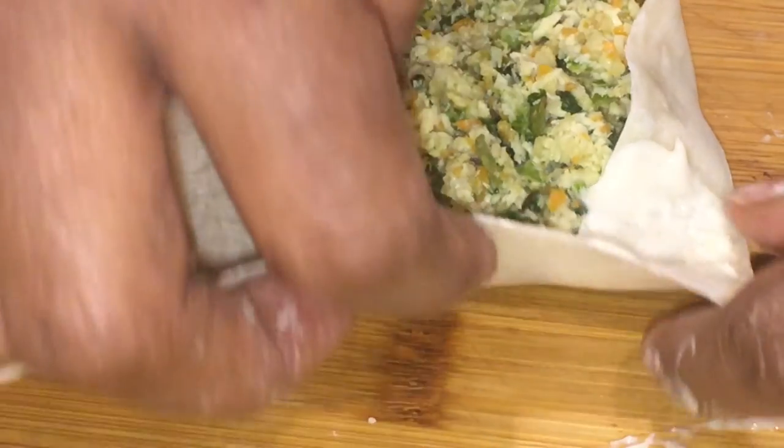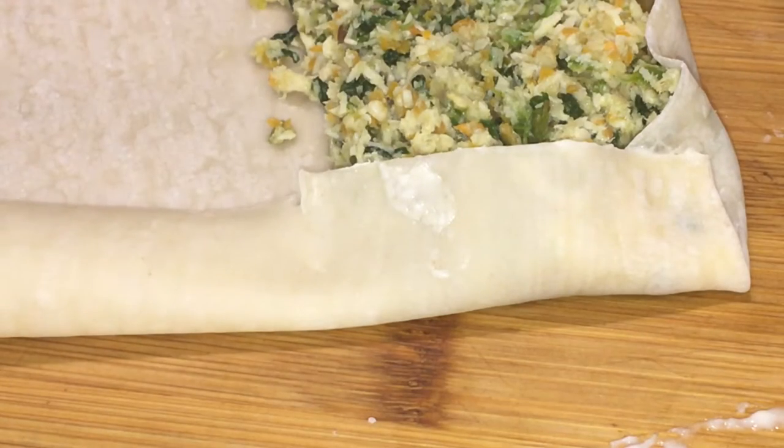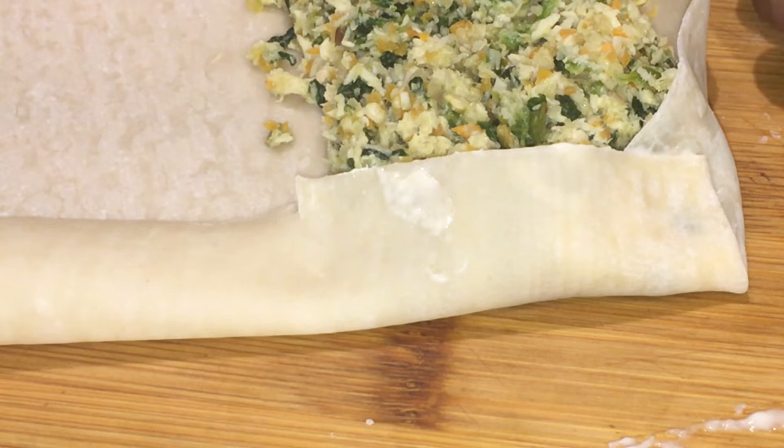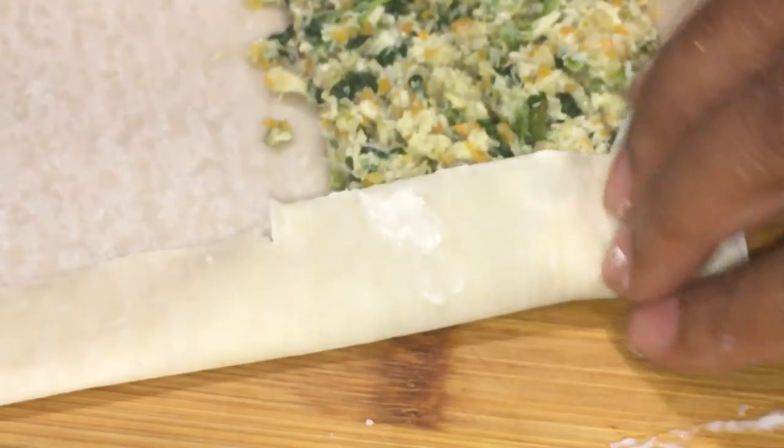For 5 minutes, that's how we can make our product. We'll cut this and we'll cut it.